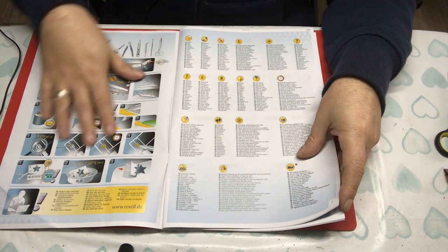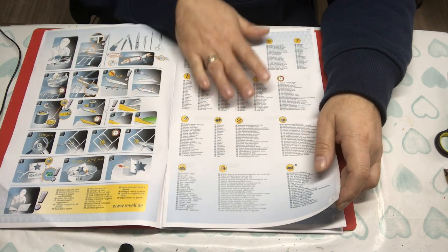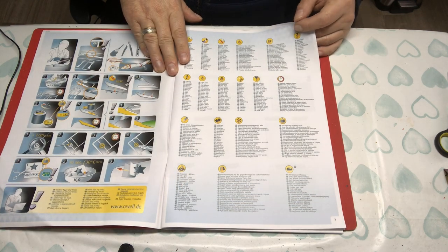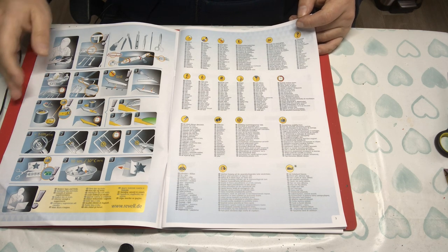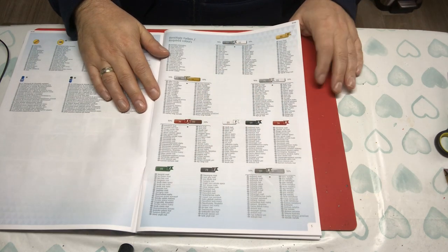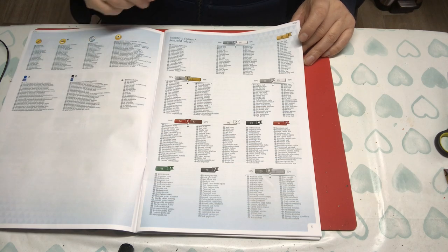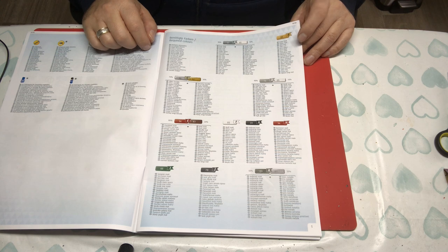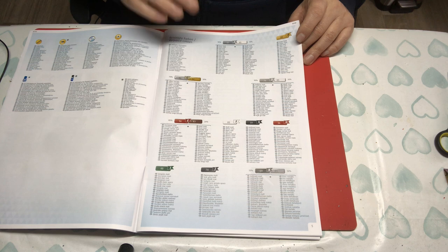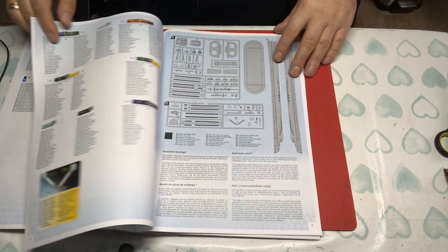We have the usual Revell key explained in lots of different languages — very accessible. There are some tips in picture form, which I've noticed Airfix have been doing on their entry-level kits. Then we have Revell's paint call-outs — they invariably call for mixing paints, which is nice for accurate colour matching but a bit of a pain. They do give you the percentages — 70-30, 80-20, 90-10 — so it's not difficult to work out, though you're sometimes mixing a decent volume of paint for a small item.